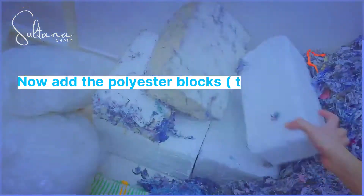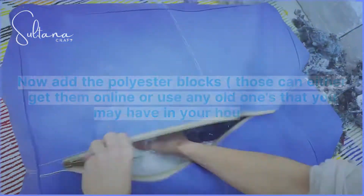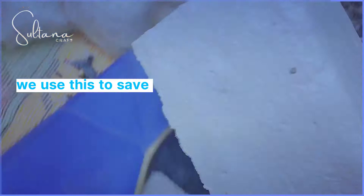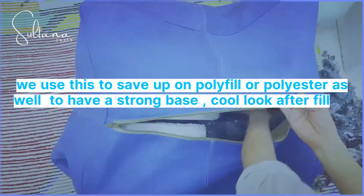Now add the polyester blocks — you can either get them online or use any old ones that you may have in your house. This way we use less polyfill or polyester while having a strong base and a cool look after filling.